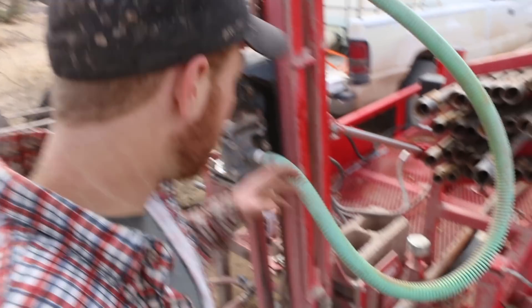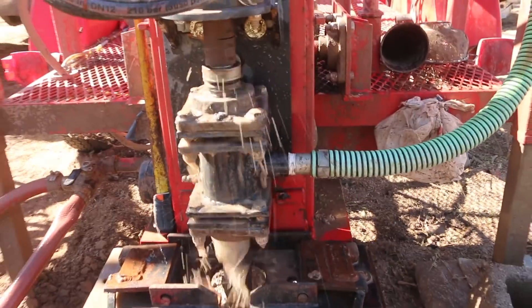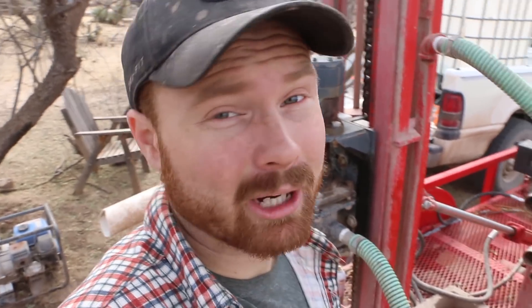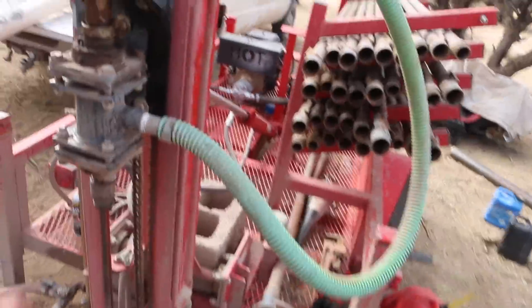I've noticed something that may be causing a problem — there's a lot of water that comes out of these bearings here. I think what's happening is a lot of the pressure that I need to get water down as efficiently as I can, so that I can bring up tailings, is coming out through here and I'm losing a lot of pressure.